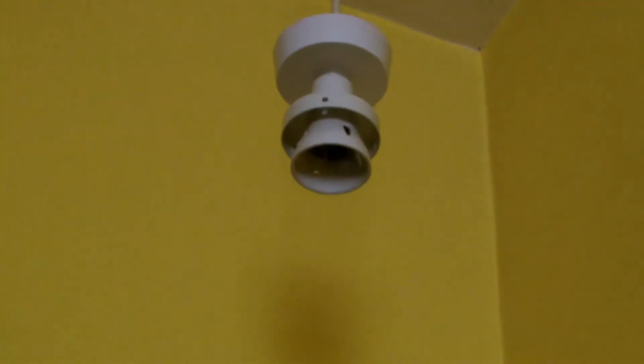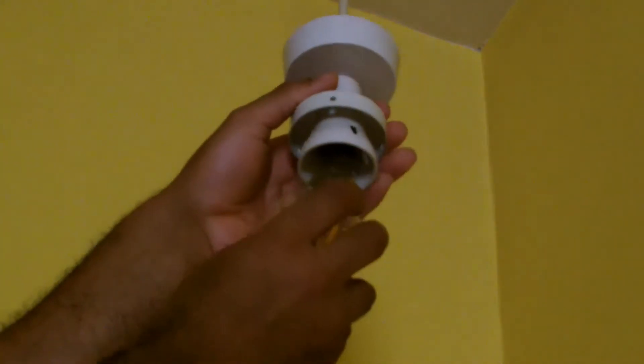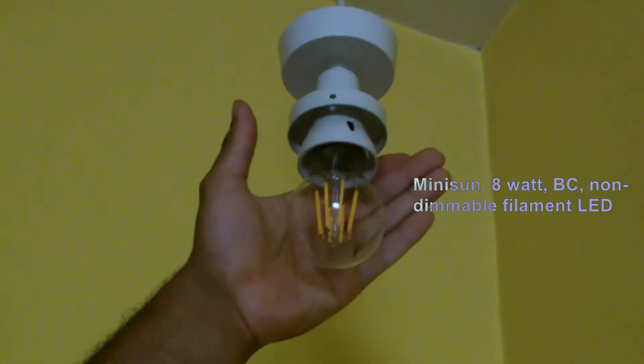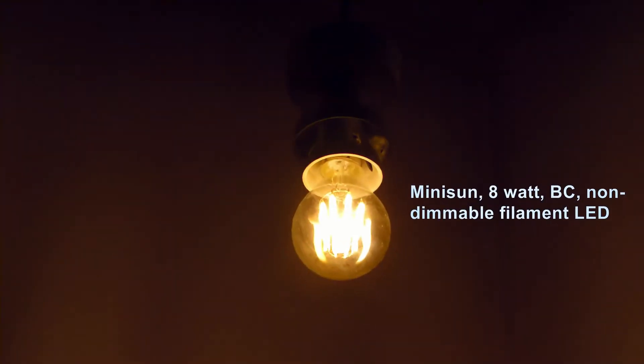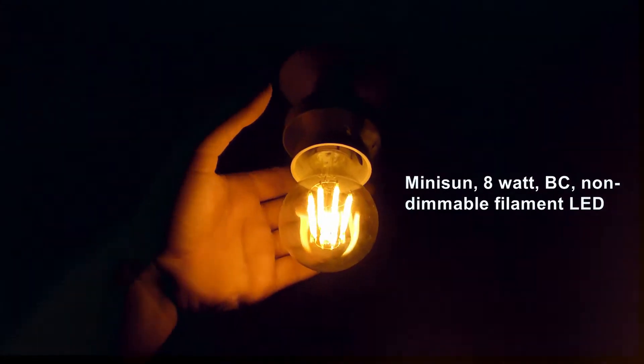Now if I show you against another 8-Watt LED, which is the Mini Sun — this is a non-dimmable. You can see in the off position it's not lit at all. In the on position, it's again an 8-Watt LED. There's no strobing at all in this. I quite like these and I recommend them.